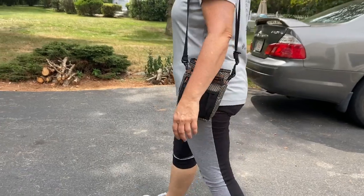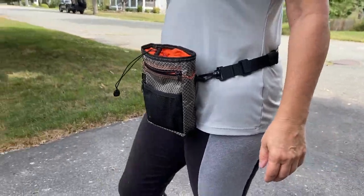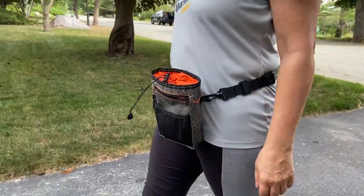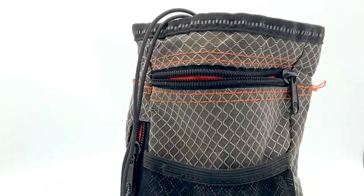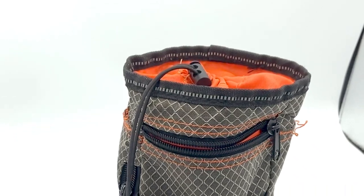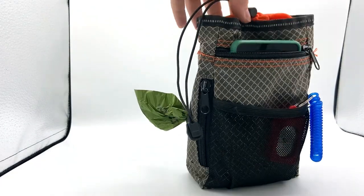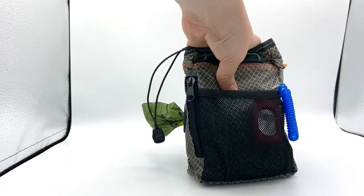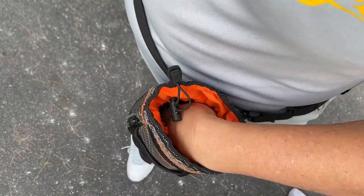This pouch can be worn in the over-the-shoulder style, similar to a purse, or with the waist strap. It also has a clip so you can attach it to your belt, but I find it too big to make that option very practical. This pouch is definitely great for handling all your doggo accessories. While initially I loved the over-the-shoulder design and keeping my phone, a portable water bowl, treats, and poop bags all in one pouch, I started to dislike how heavy and bulky it felt on walks.